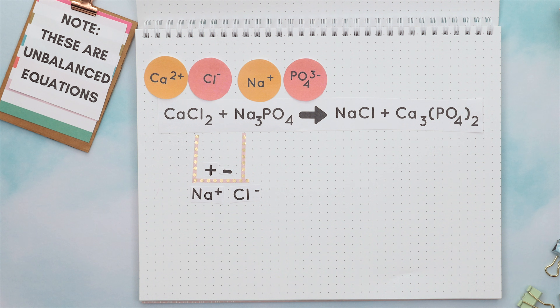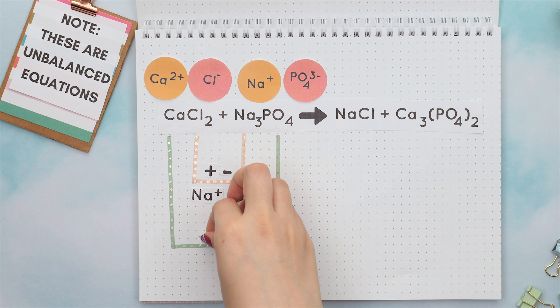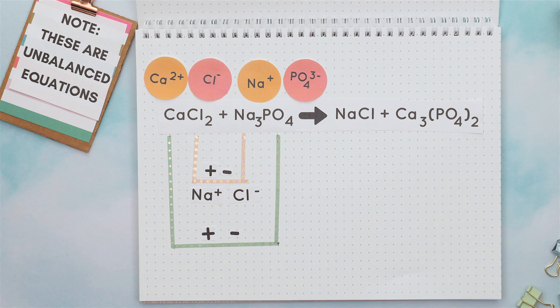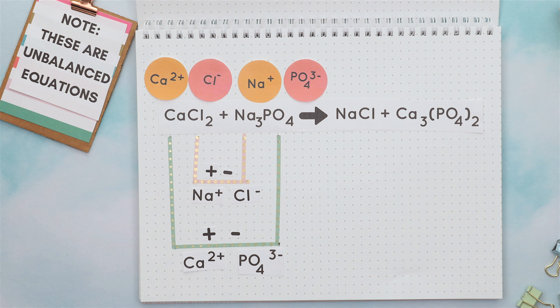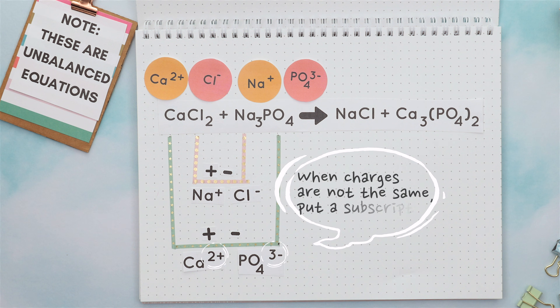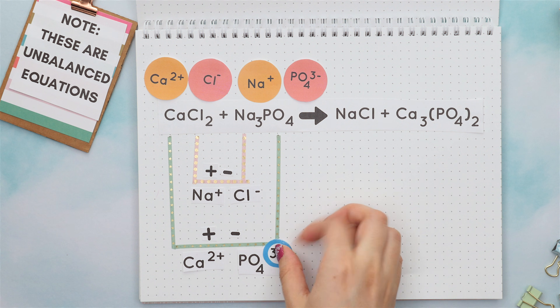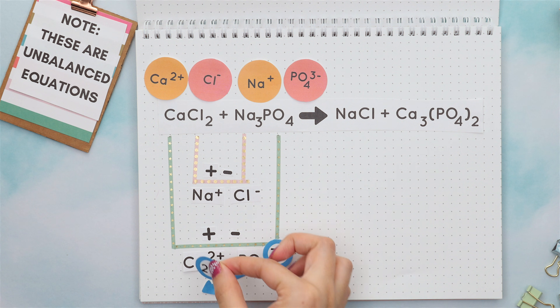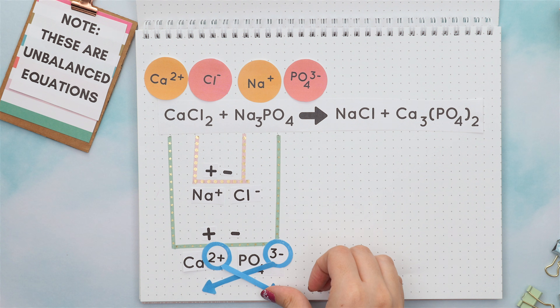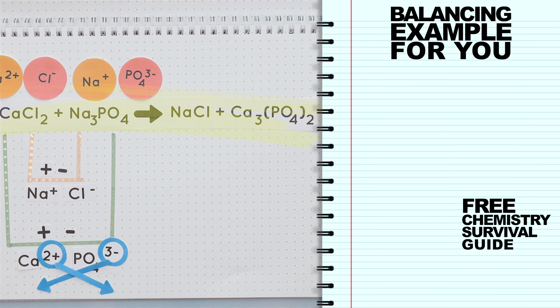Now we'll combine the outer elements together, where again the positive charge goes first, then the negative charge. We will combine calcium and phosphate together, and their charges are not the same. Whenever your charges are not the same, you must put a subscript to balance out the charges. The charge of phosphate is now calcium's new subscript, and the charge of calcium is now phosphate's new subscript. So this is our product, and this is our overall unbalanced equation.